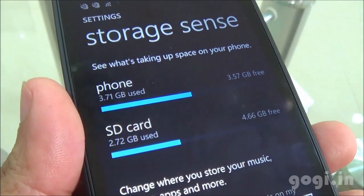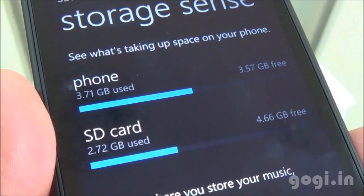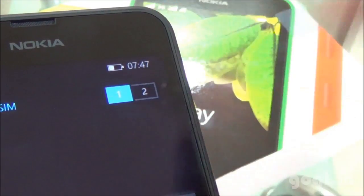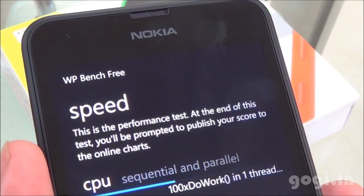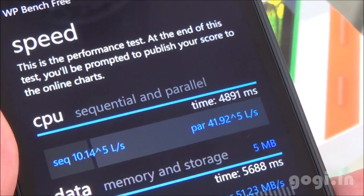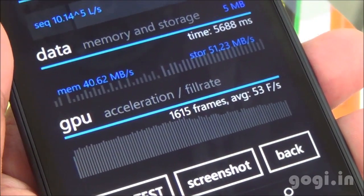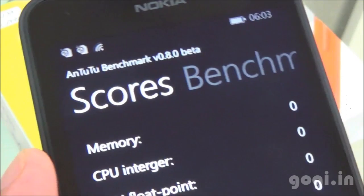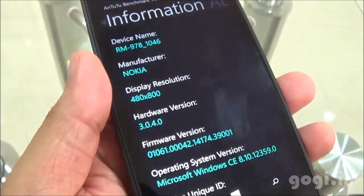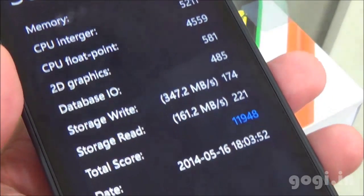Of the 8 GB internal storage, 3.57 GB is available. Here is the phone dialer, and you can switch between SIMs using this option. I have downloaded some benchmark applications. On WP Bench, the average GPU frames per second is 53. On Antutu benchmark, the LCD screen is 4.5 inches supporting 800 by 480 pixels resolution. Some part of the screen is used by the on-screen buttons. The Antutu score is 11,948.